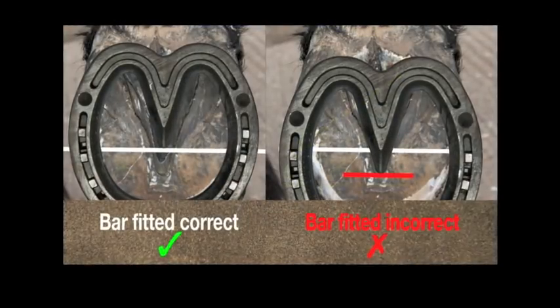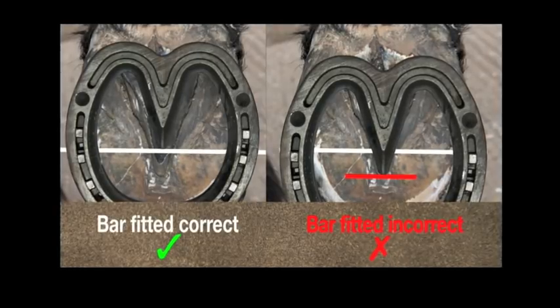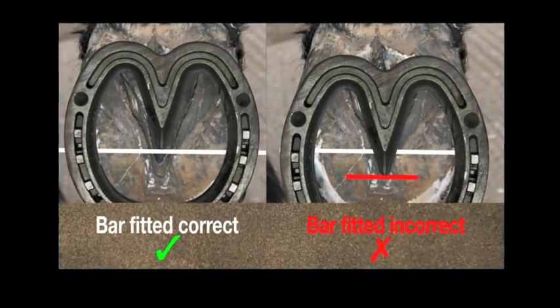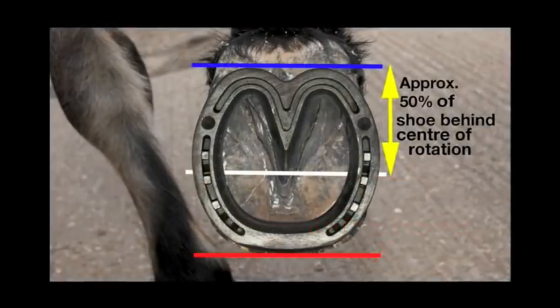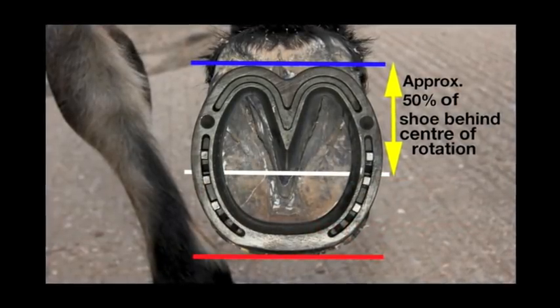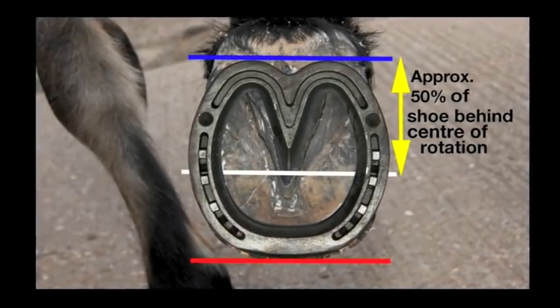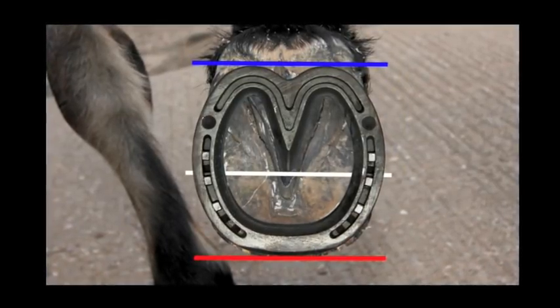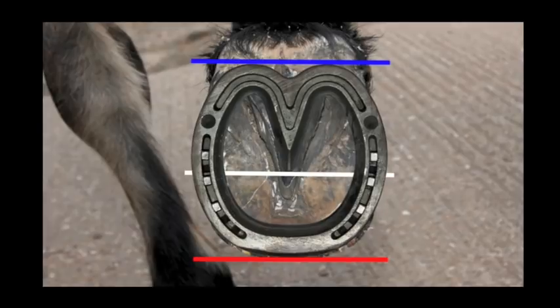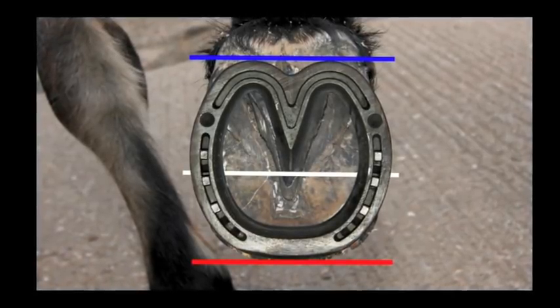He aligns this with the point of bar, ensuring that the bar tip is a minimum of 10mm or three-eighths of an inch back from the point of frog. Jim ensures that there is at least 50% of the shoe behind the centre line of rotation to provide adequate chordal support. Looking from the solar surface, a parallel line can also be taken level with the widest part of the frog, which will confirm the support required.